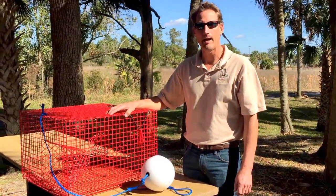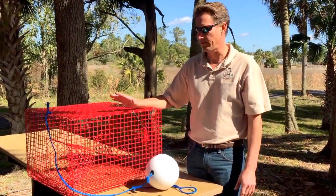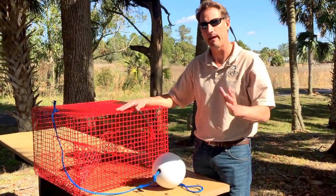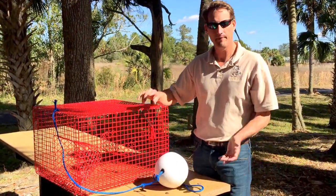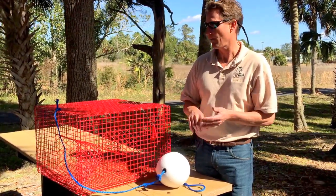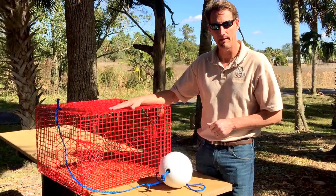Today we're going to talk a little bit about pinfish traps. Pinfish is a very common live bait used for inshore and offshore species. Pinfish can obviously be harvested by hook and line, cast net, or with the use of one of these pinfish traps.